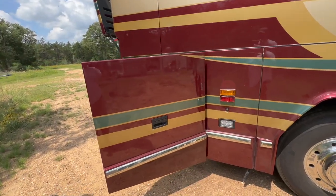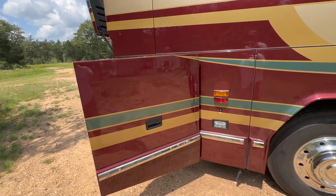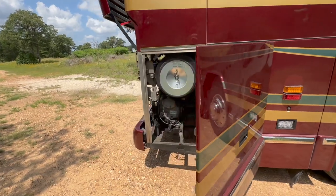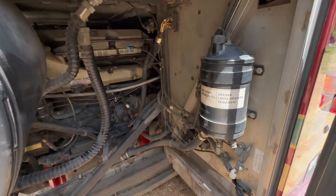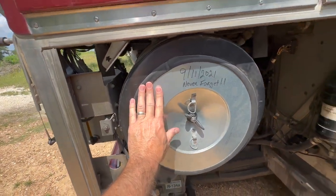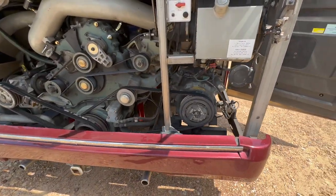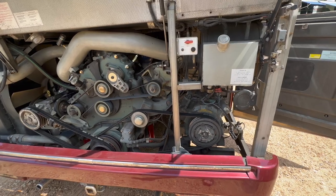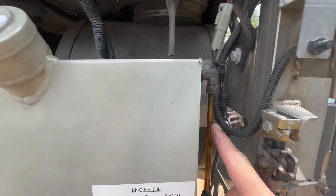Coming back around here, inside are four 12-volt batteries — call those the chassis batteries. They're wired to 24 volts and that's just for engine start and the engine computer. Inside here we've got the fuel, power steering piece. This is the air filter — you can see how big that monster is. And then on this bus we've got the bus air back here, which is just a huge compressor that runs almost like a residential type.